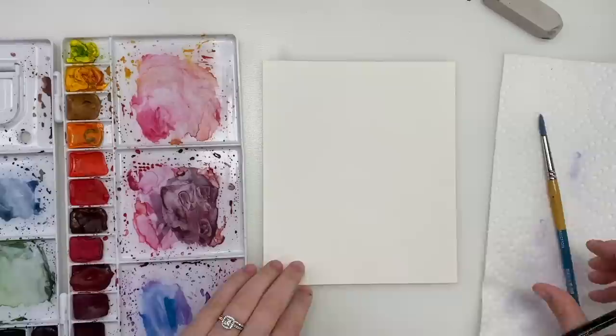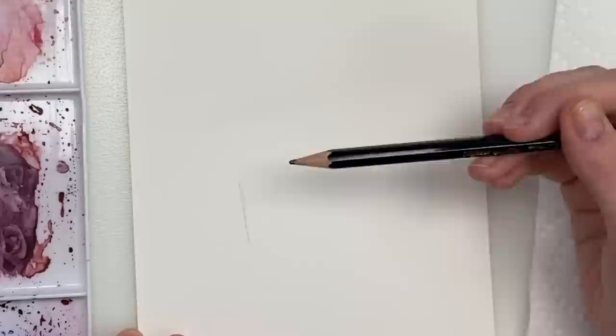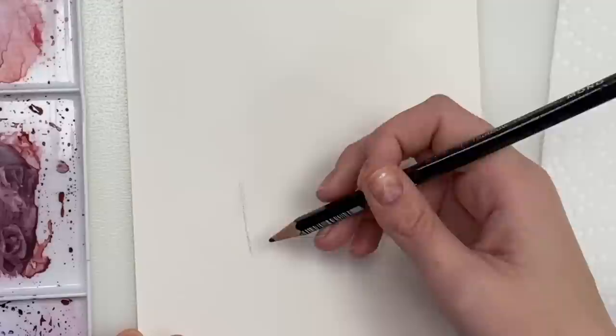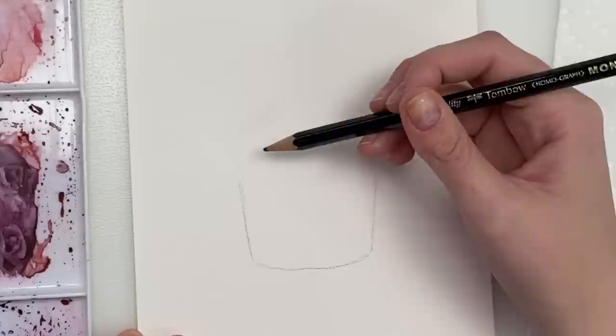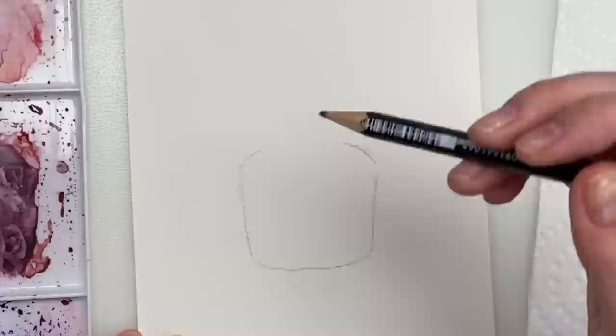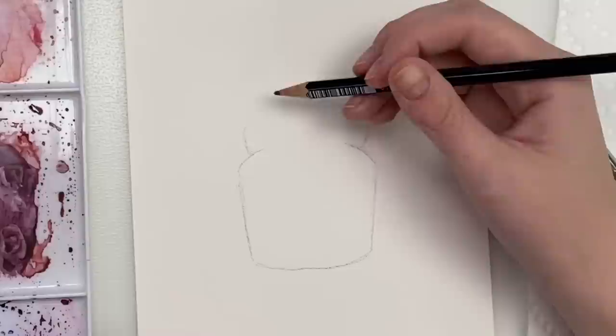First we're going to start drawing the outline of the cupcake. I'm going to start with the cup first and I'm just going to draw two lines coming down like this on a slight angle, with a slightly rounded bottom. And then I'm going to do a bit of a curve here for the actual cupcake part. Make sure you're doing it nice and light so we can erase the pencil marks underneath.